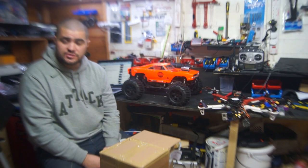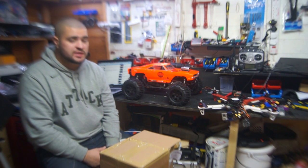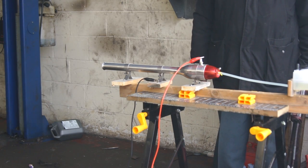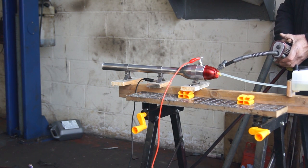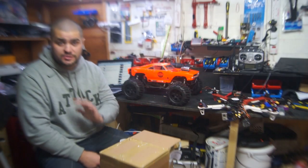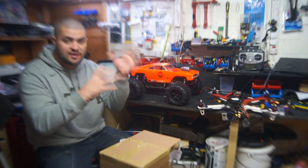Hi guys, thanks for tuning in. I know what you're thinking - what's going on with the picture. Unfortunately while I was out shooting an episode on the pulse jet engine, when I finished, my camera tripod fell over and smacked into the ground and now my lens is broken. I've tried to fix it but I can't, so I've ordered a new lens which should be here soon. You're just going to have to bear with me - this video is a little bit blurry around the edges and looks a bit strange.